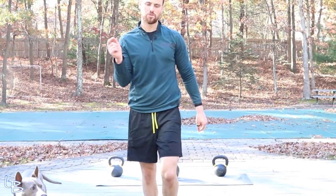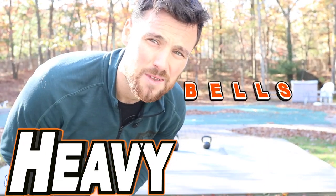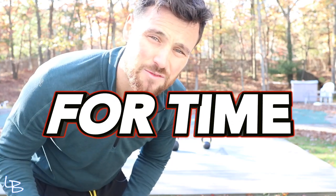All right, so today we are doing some very simple movements but we're gonna bring a heavy bell into the equation. Three movements: snatch right arm, snatch left arm, heavy kettlebell swings. We're gonna do this for time, 10 rounds.